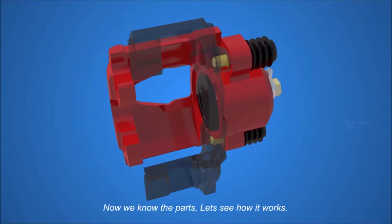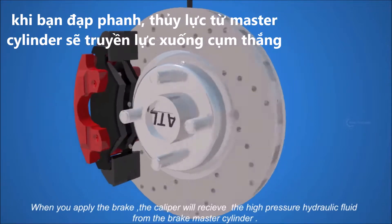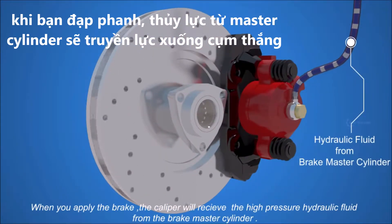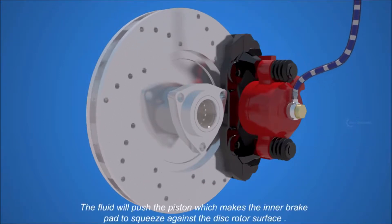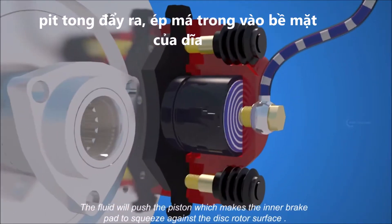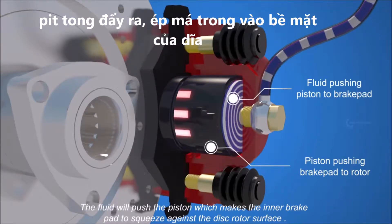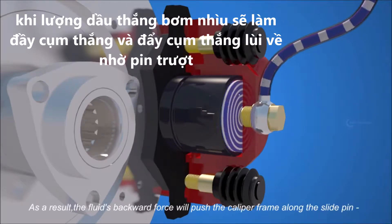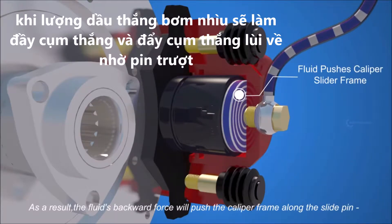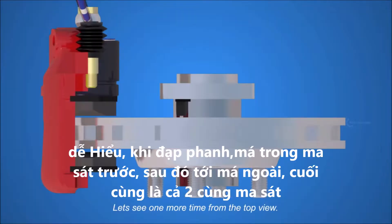Now that we know the parts, let's see how it works. When you apply the brake, the caliper receives high-pressure hydraulic fluid from the brake master cylinder. The fluid pushes the piston, which makes the inner brake pad squeeze against the disc rotor surface. As a result, the fluid's backward force pushes the caliper frame along the slide pin, which makes the outer brake pad squeeze against the other side of the disc rotor.